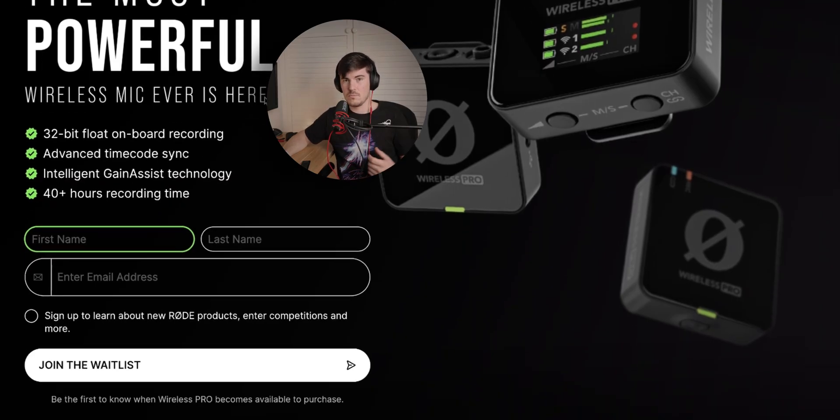You've got Intelligent Gain Assist technology, which was introduced first in the Wireless Mi. This is useful for live streams or recording straight into your camera without clipping, because it will automatically adjust levels — basically auto gain — making sure you're getting the right levels into your camera whether the audio goes louder or quieter. Ideally in a controlled situation you wouldn't use that, but it's nice to have that feature if you do want it.